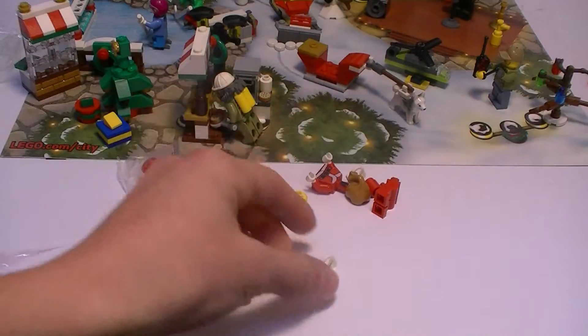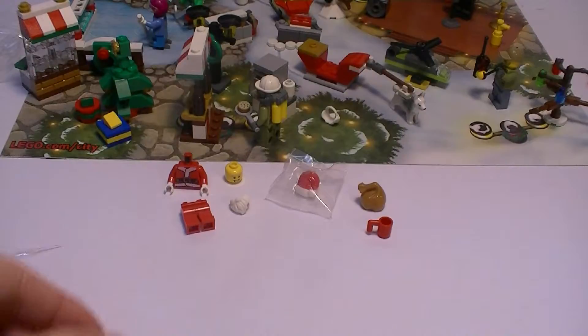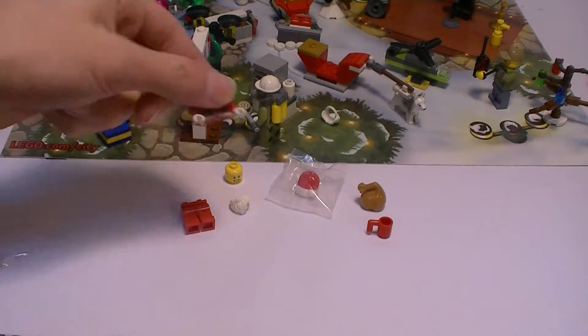Santa's hat comes in a little plastic bag separately — I don't know why they do that. I'm just gonna put the pieces in order. Okay, I have all the pieces in order now. Let's start building.